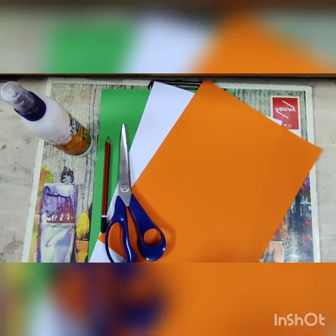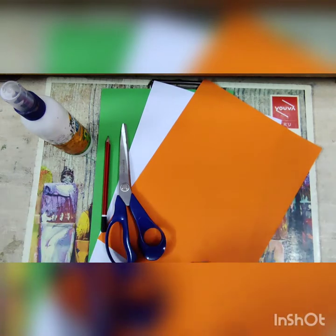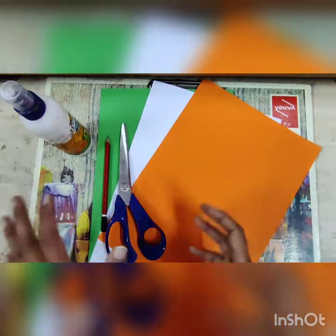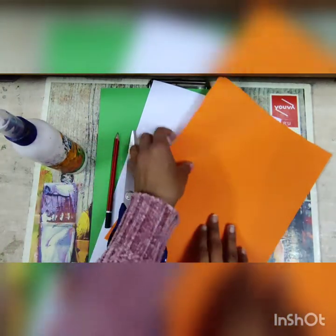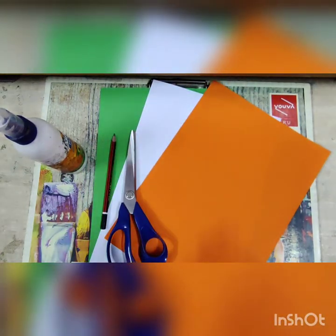Hello all! Today I am going to teach you how to draw a Republic tricolor activity. In this activity, I am going to teach you how to make a wall hanging tricolor activity, and the wall hanging is in the shape of a butterfly. The materials you will need are: scissors, pencil, fevicol, and three sheets of tricolor — orange, white, and green. Now let's start the activity.